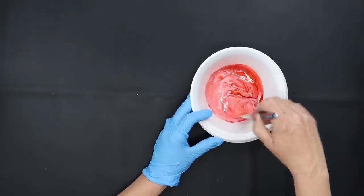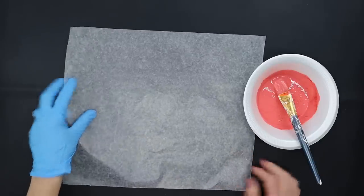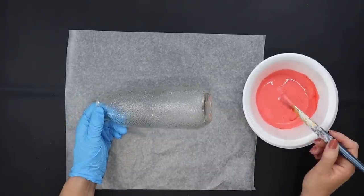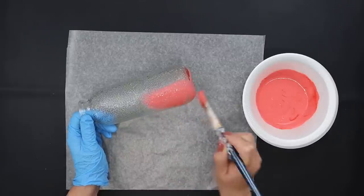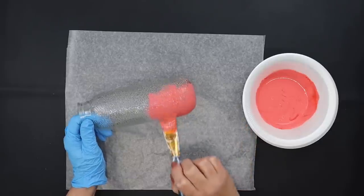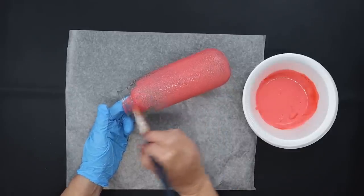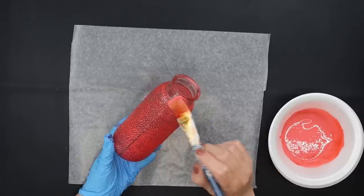Then we're going to lay out a piece of wax paper to protect our surface and we can start painting our vase. I'm going to paint the entire outside of this vase and depending on how dark you want your color to be, let that first coat dry to see if you need to add a second coat. When it dries you'll still be able to see through the glass but it'll have this beautiful color to it, so it will darken up a little bit.